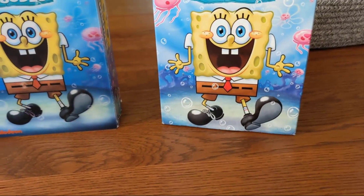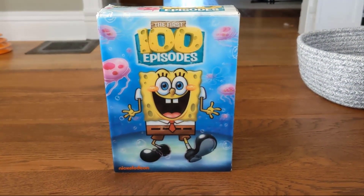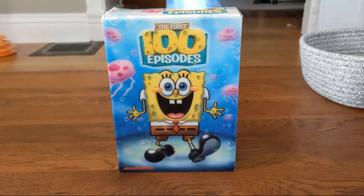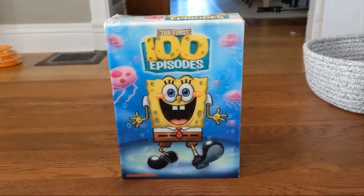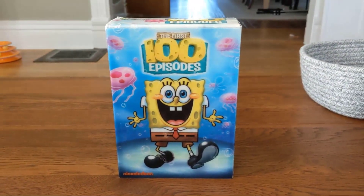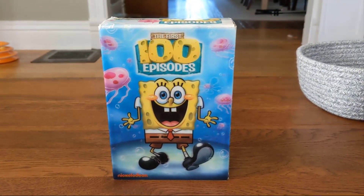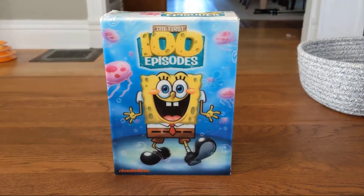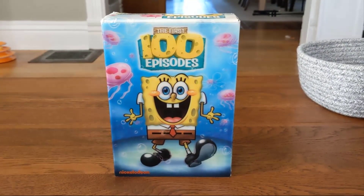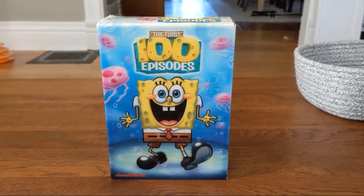Back to the set — let's look at the packaging from the original release. The First 100 Episodes contains pretty much every golden age season. If you want a set that has every golden age season, this would definitely be it. Most people consider seasons one through three to be the show's golden age, since that was when the show's creator Steven Hillenburg was showrunner. I actually consider seasons four and five to also be part of the golden age because I think they're just as good as the first three seasons.